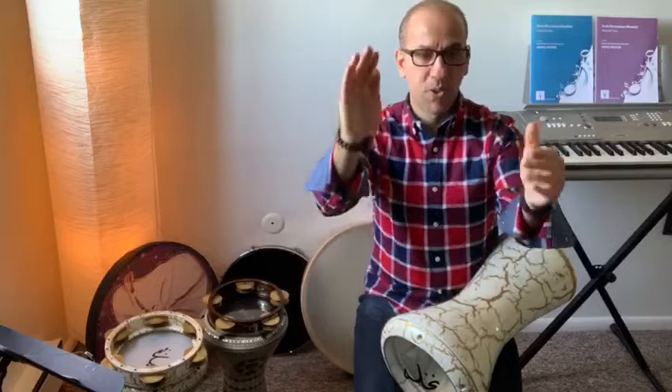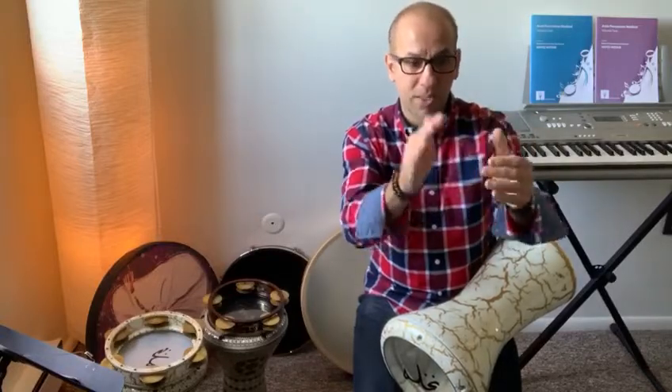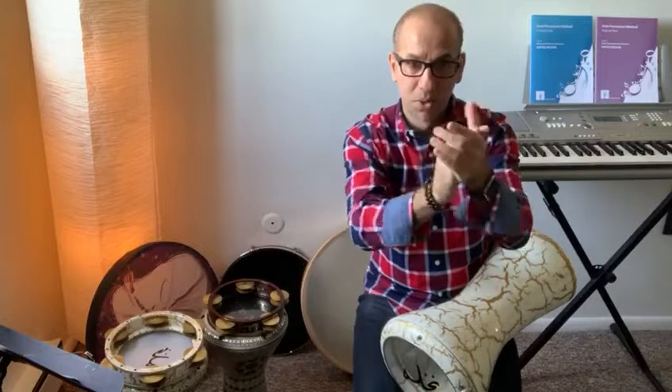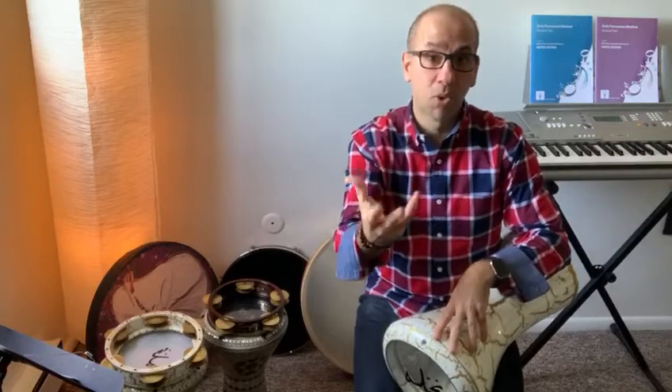Let's talk about the shell or the skeleton of Saidi, or Iqa'a Saidi. It goes like this — I'm going to clap it first. The S, as you know from my first video, is the rest.